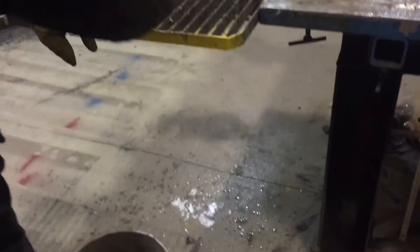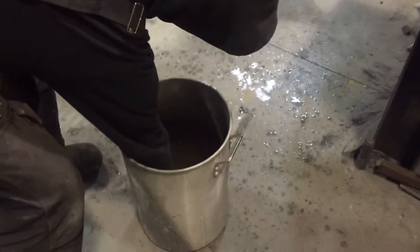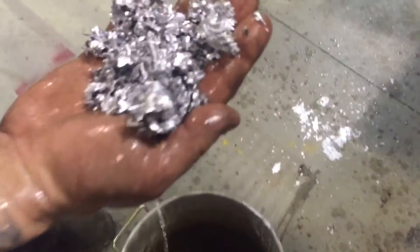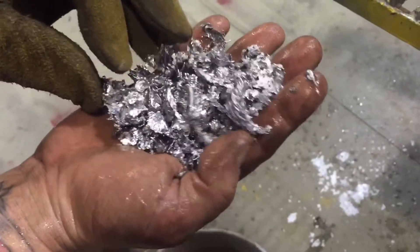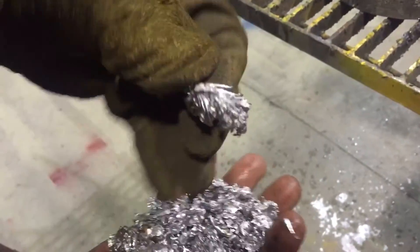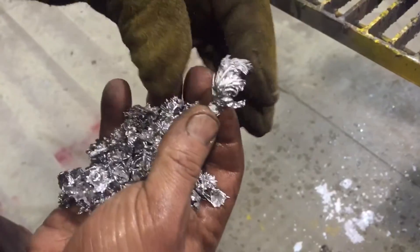But first though, look at this. That's what the lead does — makes pretty leaves. Little lead leaves.